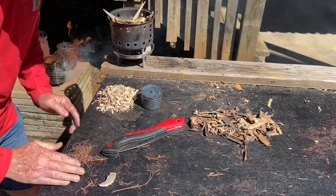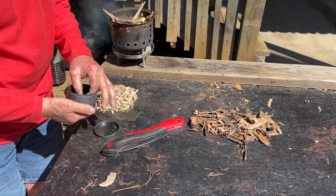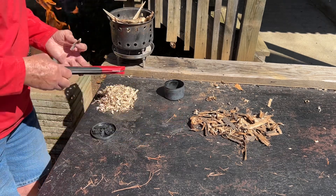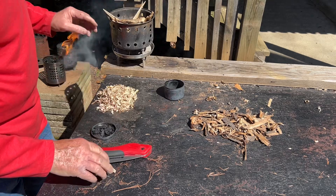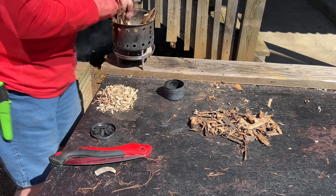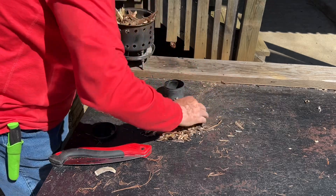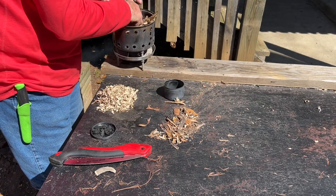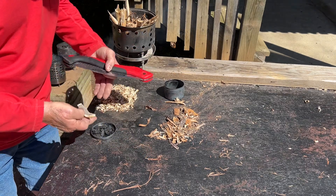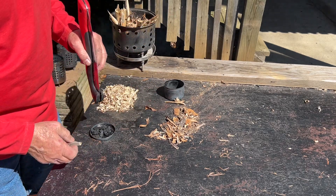And then the last one, and a handful of shavings. I need to organize this. Go ahead and put a little bit of bark down in there to start with — that looks good. If I could see better out here in this bright sun I wouldn't have to strike it ten times to see if it's ignited. Let's go with striking it five times before we check for ignition.